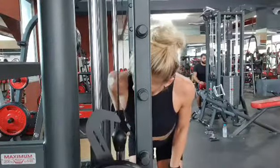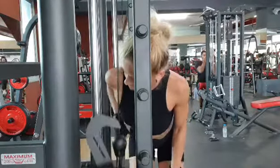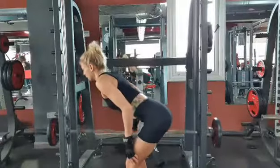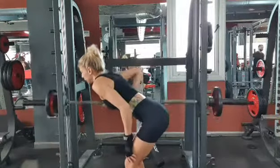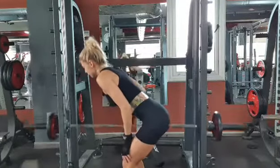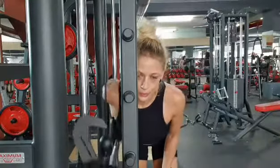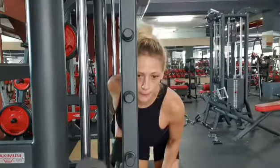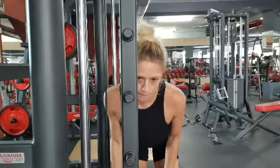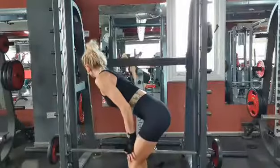The fourth exercise is a one arm Smith machine row. Stand to the side of the Smith machine holding the bar with palm facing in. Keeping your knees slightly bent, hinge your hips and lower your upper body while keeping your back straight. Make sure to row the bar keeping your elbow tight and close to the body. Perform four sets of eight reps per side using a heavy enough weight that you can only perform eight reps.